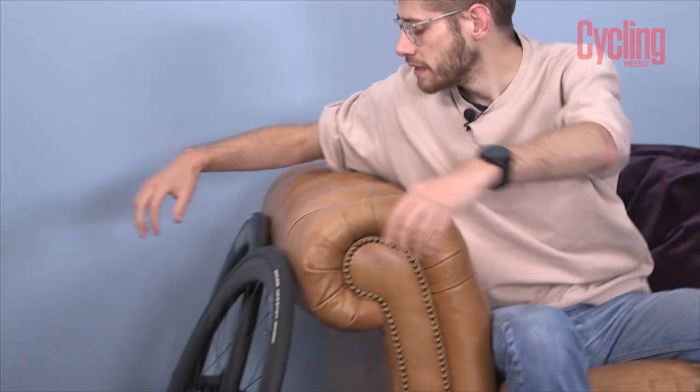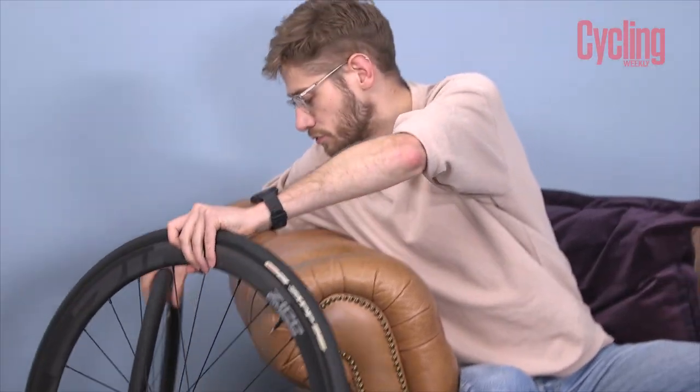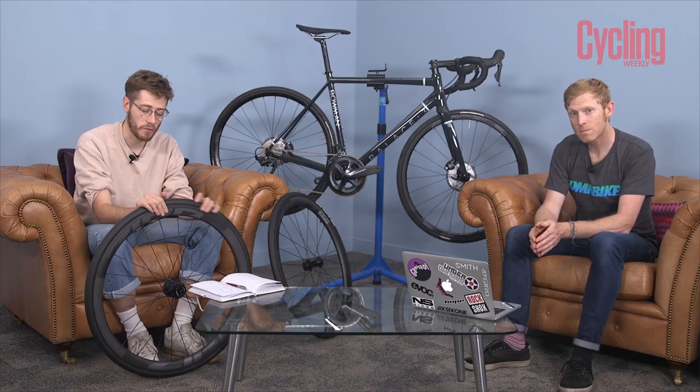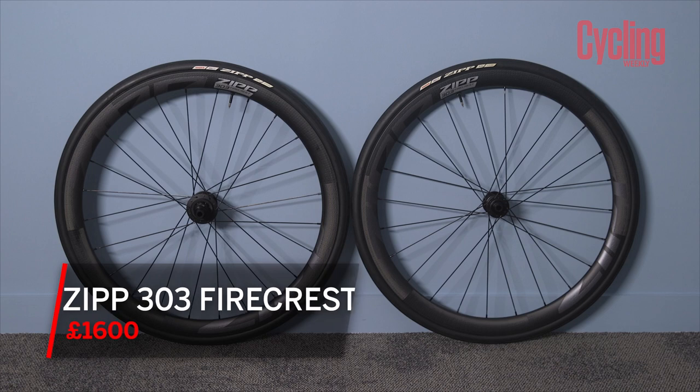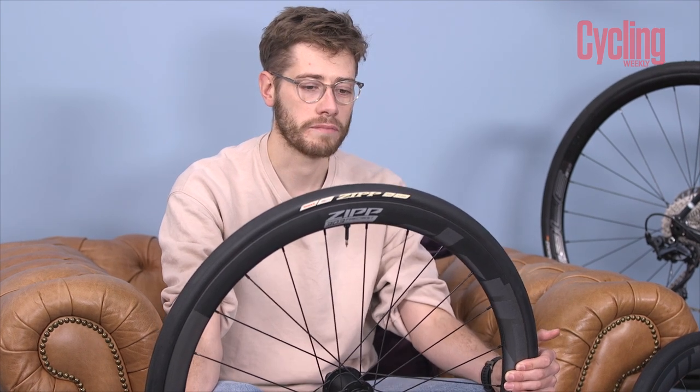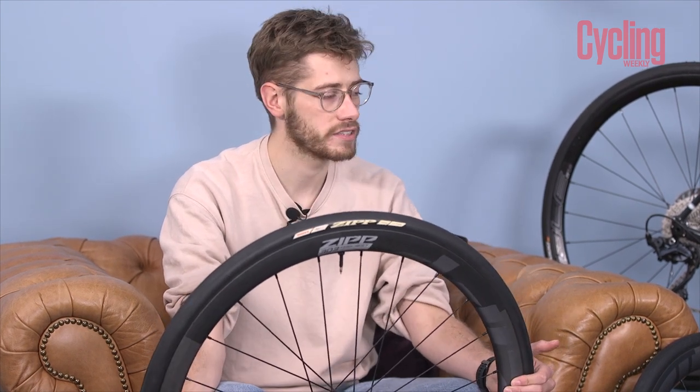I'm going to jump straight into my product this month, because I've brought something very exciting. And now you know all about these, and we haven't featured these yet. These are the Zipp 303 Firecrest wheels, and these are some of the most popular wheels that the company makes. The 303 range just kills it. There's quite a lot to talk about with them because they have been very significantly updated.